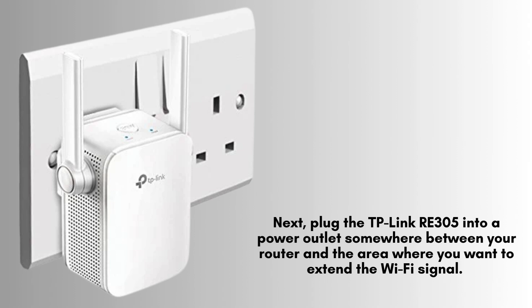Plug your extender into a power outlet somewhere between your router and the area where you want to extend the Wi-Fi signal. Ideally, place it within range of your router for optimal performance.